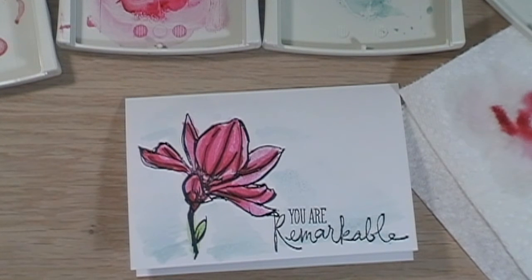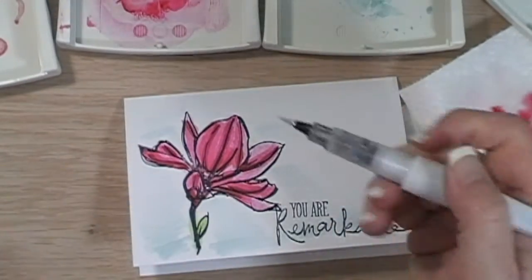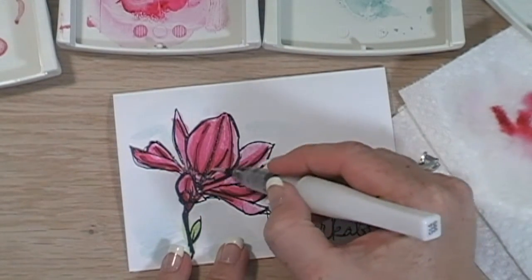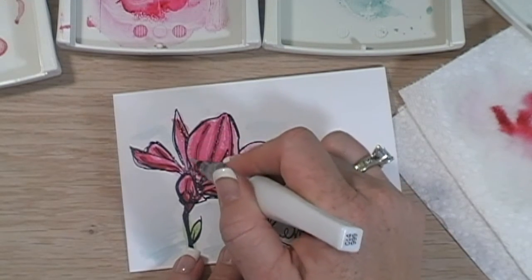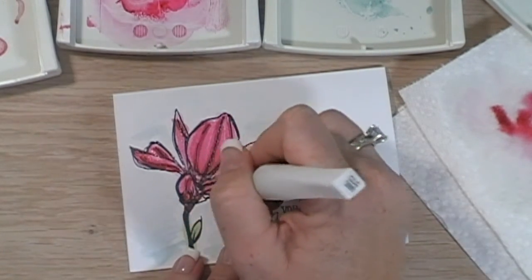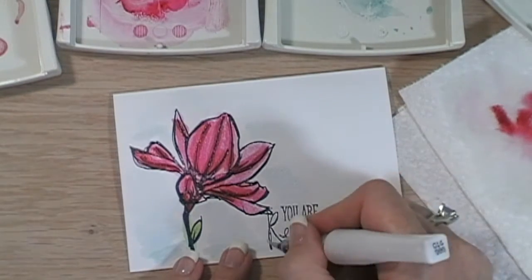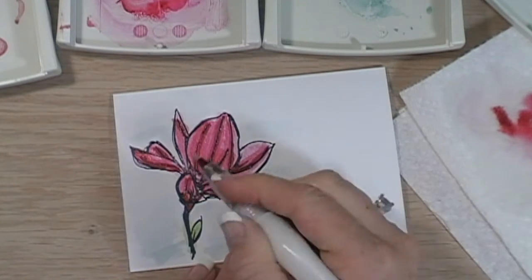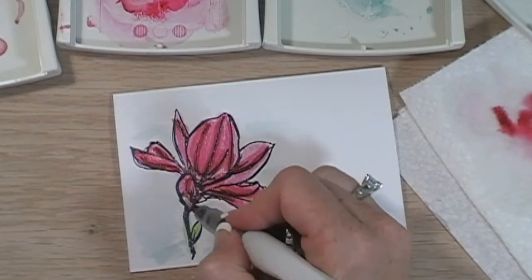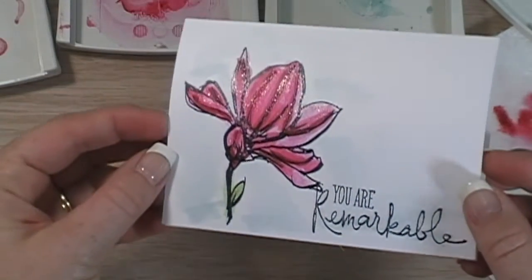Okay, now I'm almost done. I have the Wink of Stella pen here and I'm just going to go in and add this beautiful glimmer to the top of my lily, which in my humble opinion makes this card really pop and gives it exactly what it needs. And then I'm going to go in and kind of just go over the 'Remarkable' sentiment as well.